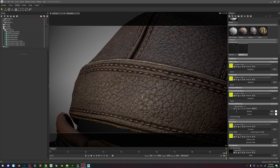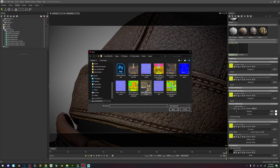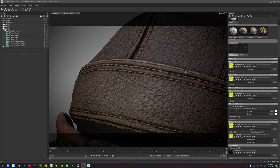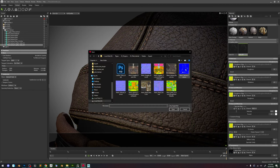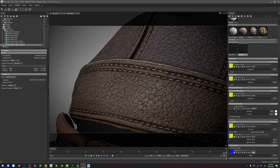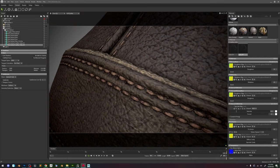It's now in Marmoset and replace these maps. The first one is R for layer one, and then the second one should be G. So now nothing's changing yet because we need to adjust the mask. We go to Painter and start making a mask.